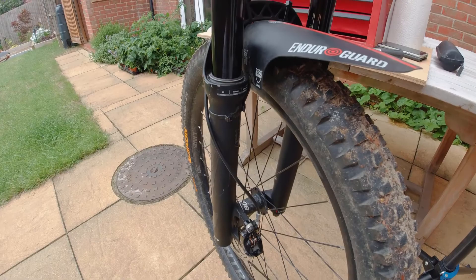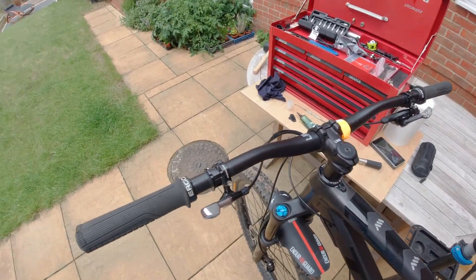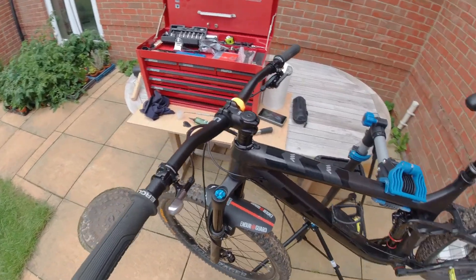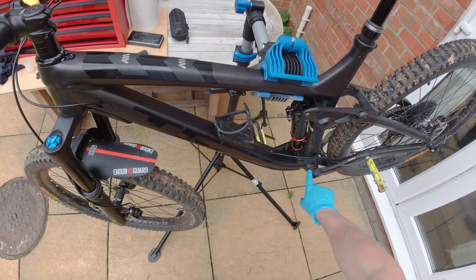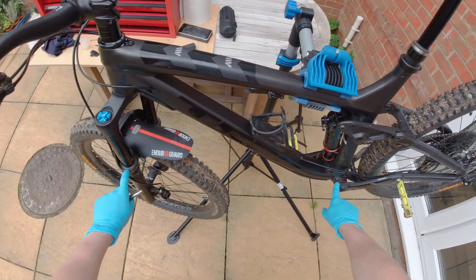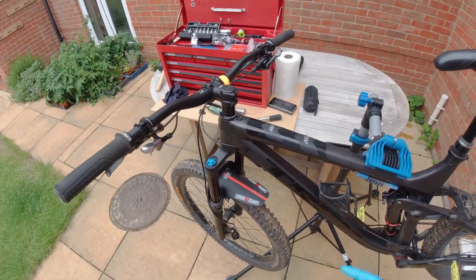But hopefully that is it for the headset service. So I shall end that video there. Now you can always like and subscribe because hopefully for the next one we shall tackle the bottom bracket - give that a quick cleaning service. And then I think we also need a lower leg service. So plenty to keep going. Anyway, catch you all later.